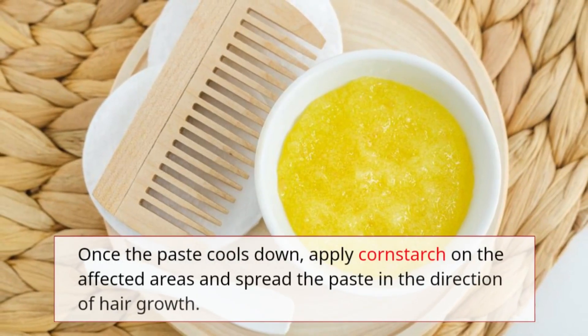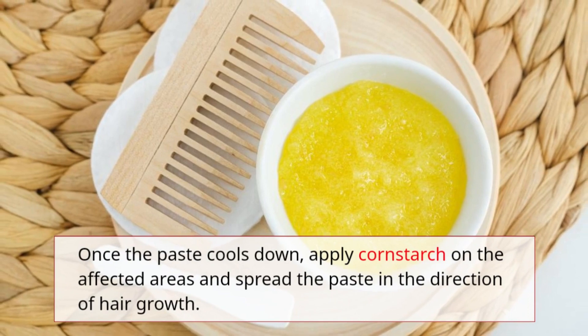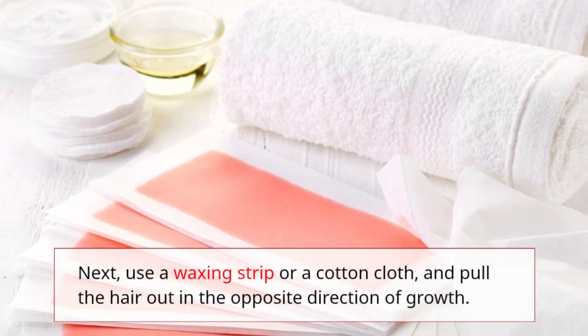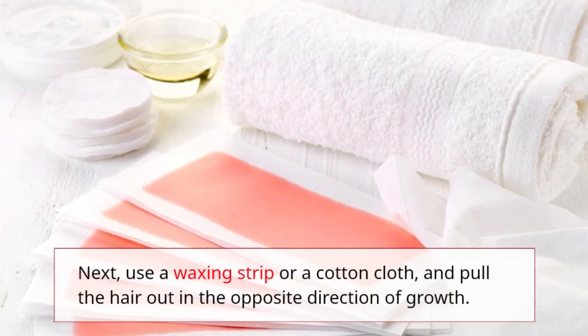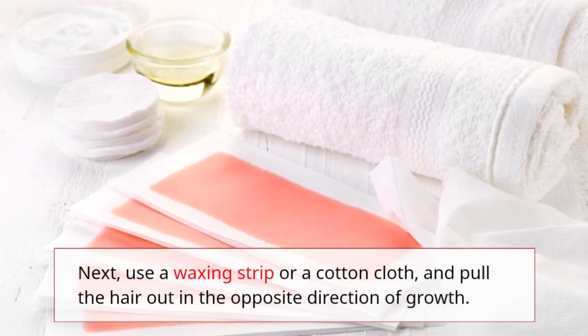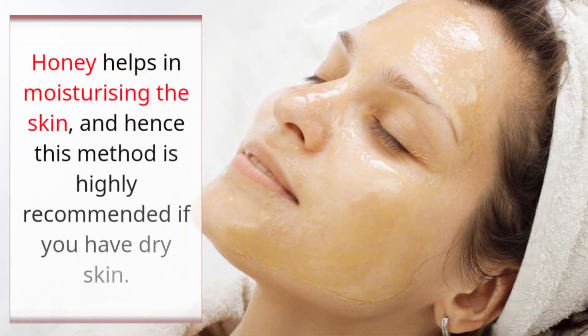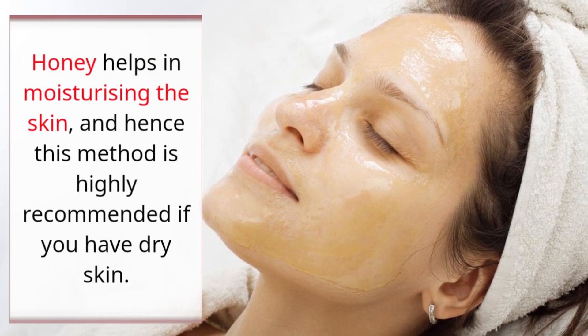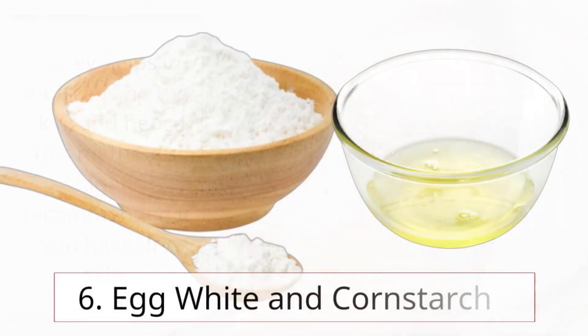Once the paste cools down, apply cornstarch on the affected areas and spread the paste in the direction of hair growth. Then use a waxing strip or cotton cloth and pull the hair out in the opposite direction of growth. Honey helps in moisturizing the skin, making this method highly recommended for dry skin.